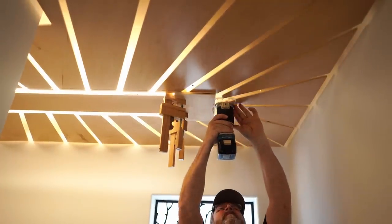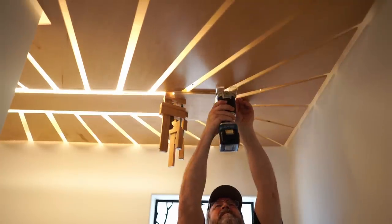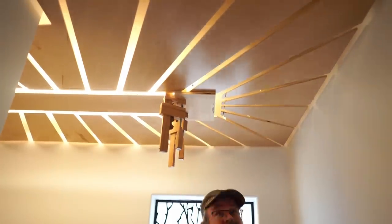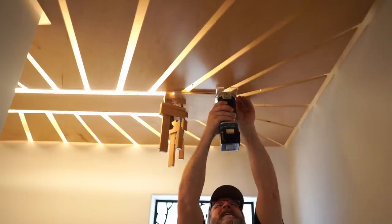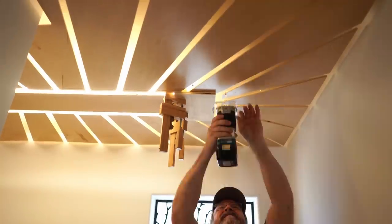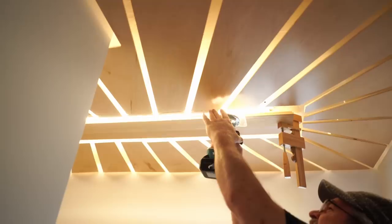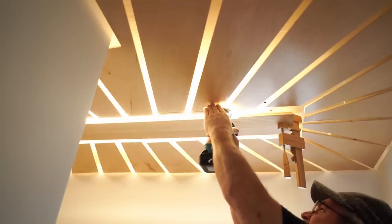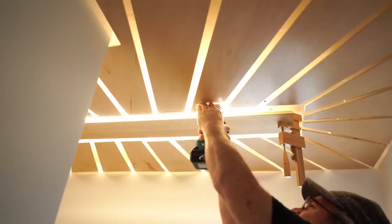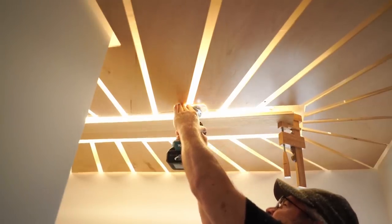I came up with the idea of changing that center panel from a flat panel into kind of a tray and making it bigger. Of course, to do that I would have to make the petals shorter. So I set up to do that with my battery-powered trim router with a one-eighth-inch bit, using a guide clamped to the rectangular panel in the middle, then just cut off the ends of each petal in several passes while getting covered with sawdust.